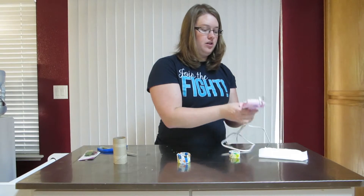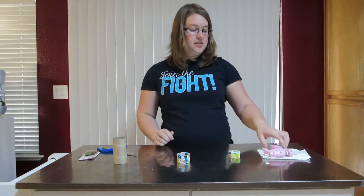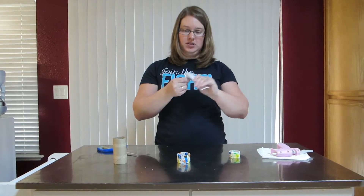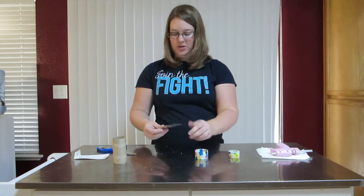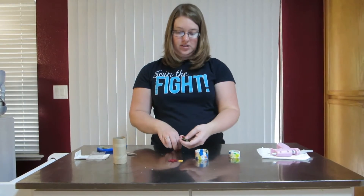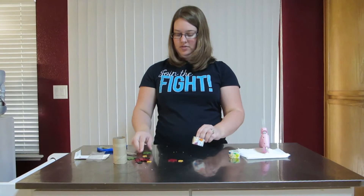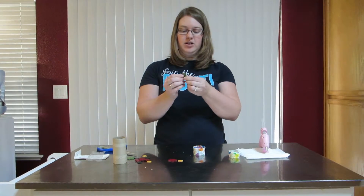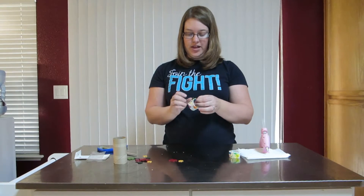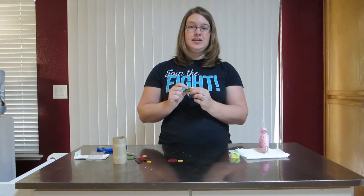The next step is to get your hot glue gun set up so you can glue on your embellishment. It usually takes a few seconds to heat up, so we'll wait a minute and get our embellishments ready. Decide which ones you want to put on — you can put however many you want, small ones and big ones, all sorts of sizes and colors, whatever your heart desires. Once the hot glue gun is ready, put some glue onto your button and then place it wherever you want on the ring.